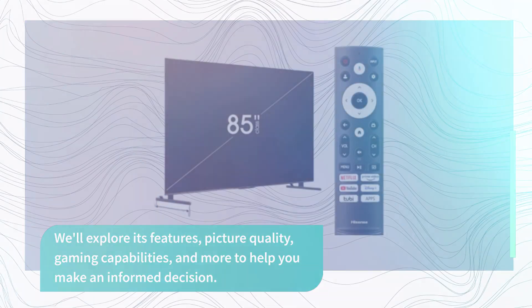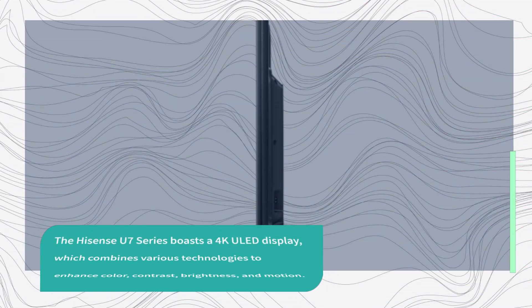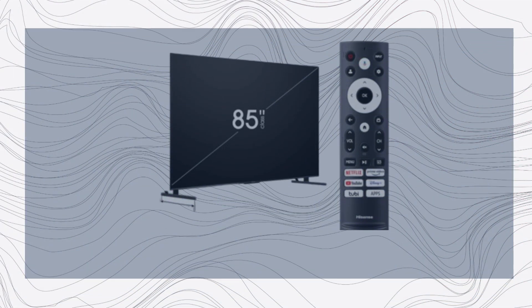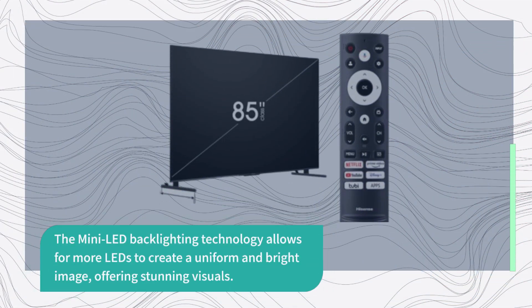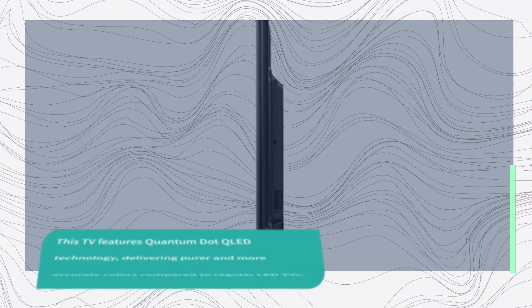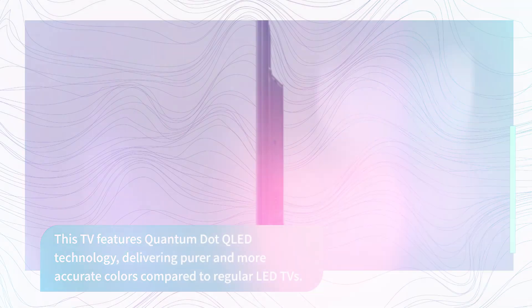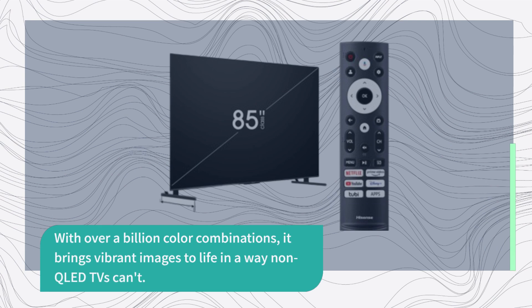The Hisense U7 Series boasts a 4K ULED display, which combines various technologies to enhance color, contrast, brightness, and motion. The Mini LED backlighting technology allows for more LEDs to create a uniform and bright image, offering stunning visuals. This TV features Quantum Dot QLED technology, delivering purer and more accurate colors compared to regular LED TVs. With over a billion color combinations, it brings vibrant images to life in a way non-QLED TVs can't.